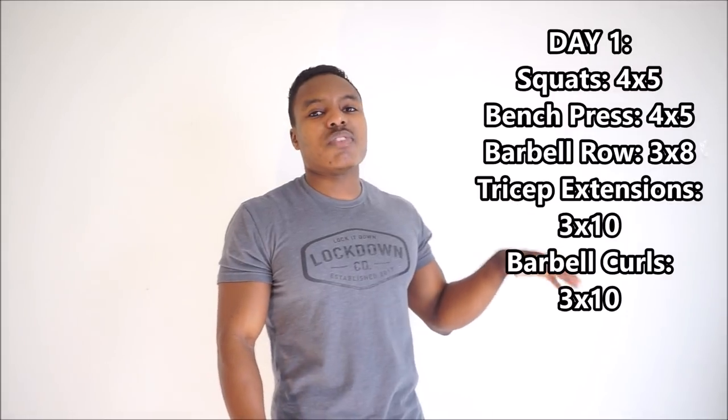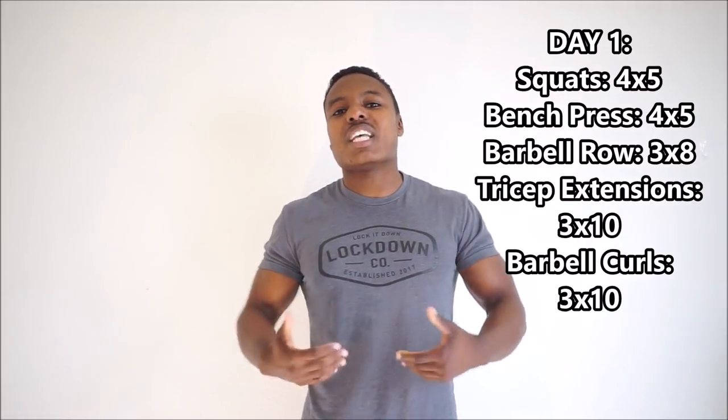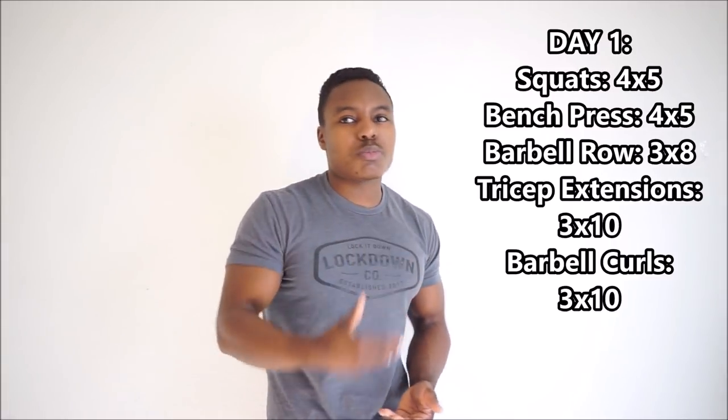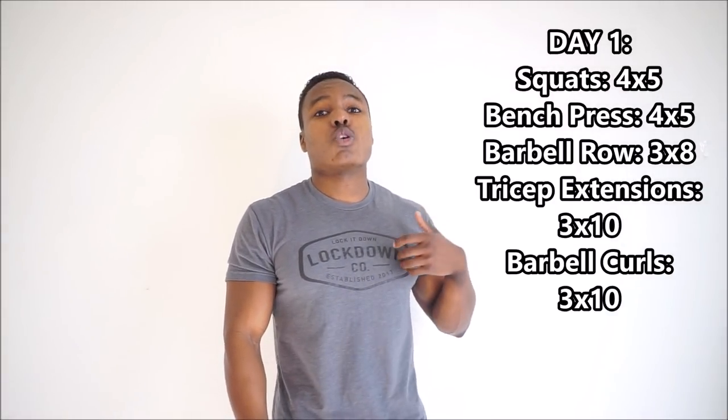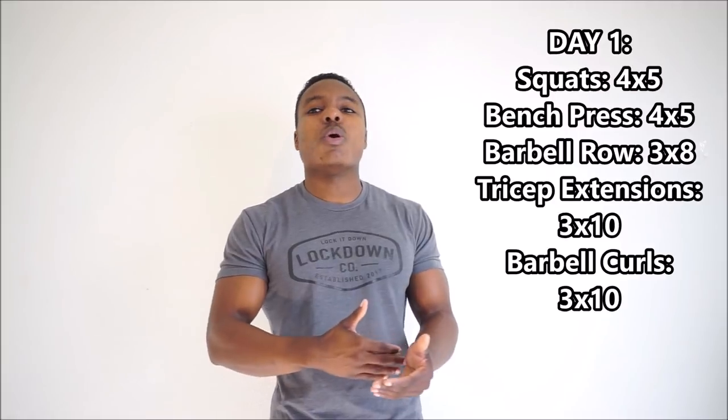The reason the barbell row is going to be three sets of eight is to give you a little bit more volume on your back movements, on your posterior chain. That's something I feel a lot of beginners slack on. You want a strong back — it's going to help you with lifting in general and strength in general, but also with the appearance of looking fuller and more jacked. A stronger back is going to help you with the bench press, the squats, the deadlift. Three sets of eight gives you a little more volume and lets you actually work on the movement, because a lot of people really struggle with properly protracting and retracting.